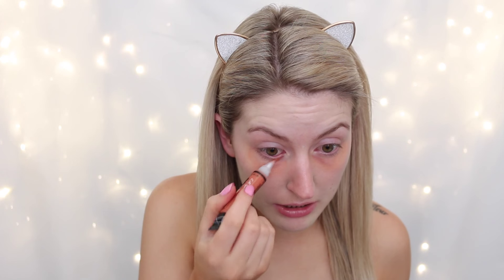Now I'm going to go in with the orange corrector and just pop that under my eyes. I'm going to start off by using just my finger to blend out the orange under my eye a little bit, and then I'm going to take my damp Chi Chi sponge and just bounce all the orange and green into my skin a bit more. I don't know if you can see on camera how green that is, but it's really quite green in real life. I think I need a little bit more of that orange corrector just up under my lower lash line.